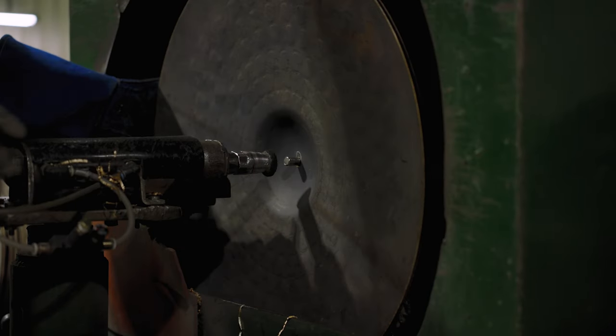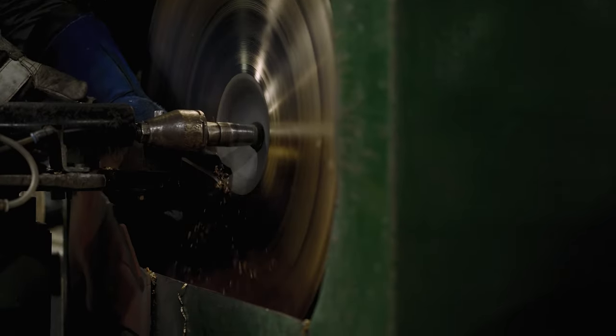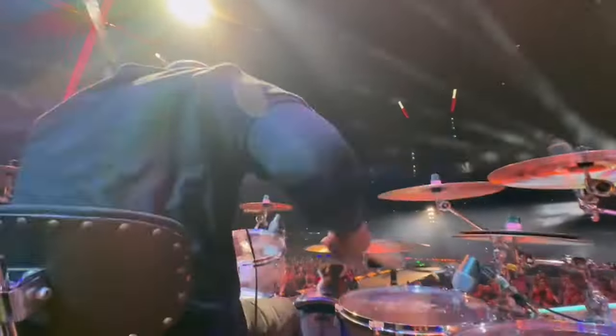This part of the design is a nod to Chester Thompson, whose signature liquid ride design has always been a favorite of mine. It has many sides to its sound, as I've noticed using it on my current gig with Pink.